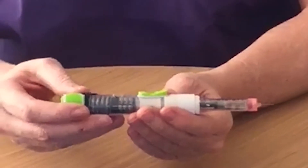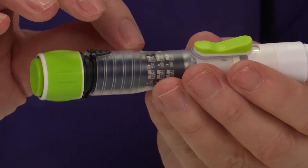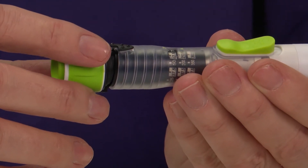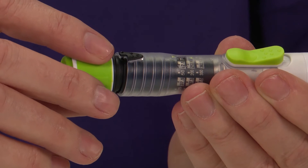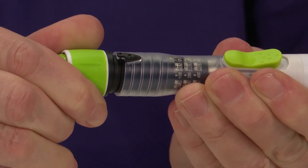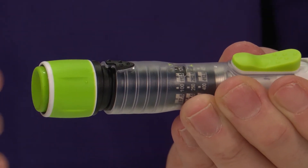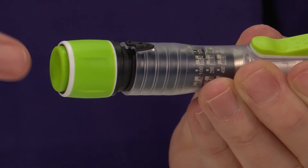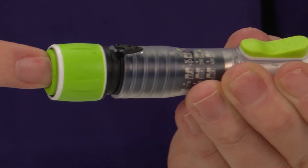You're now ready to set your dose. Your dose of Overleap will be shown in the window on the pen, and to set your dose just twist the end of the pen until the dose that you need is shown in the window. If you go past the dose you can go backwards by pushing the end of the pen in.